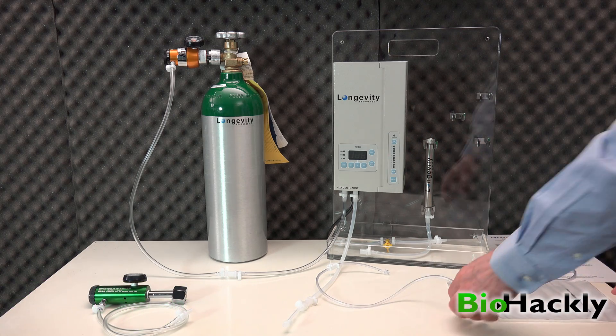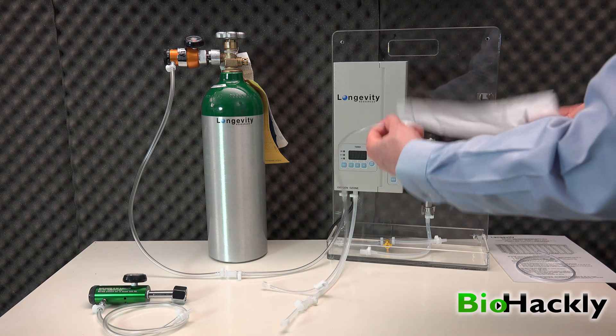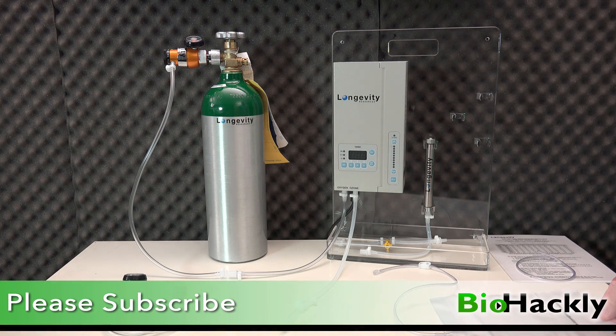That's it — I hope you enjoyed the video. Please subscribe. I'll put a link to Dr. Frank Schellenberger's book in the description, and I'll also put a link to Longevity Resources' website, ozonegenerator.com.